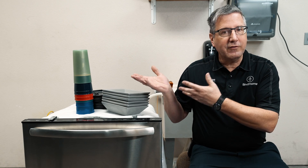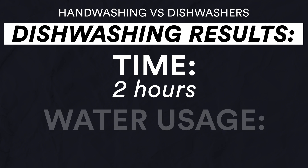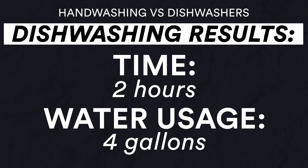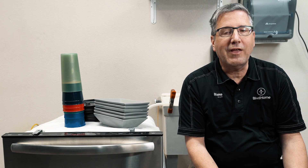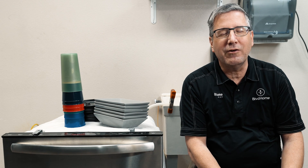We have concluded the test. All these dishes were washed in the dishwasher and it used about four gallons of water. There is no way you could hand wash this many dishes, as dirty as they were, and have them come out as clean. This saves so much water. It does use energy to run, but these dishwashers use so little energy — it's probably going to cost you an extra 20 bucks a year to use your dishwasher versus not using one.